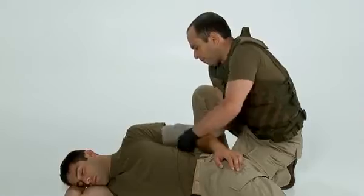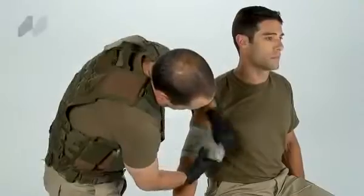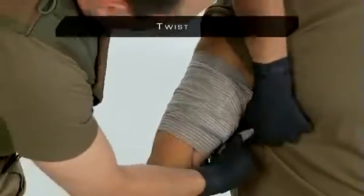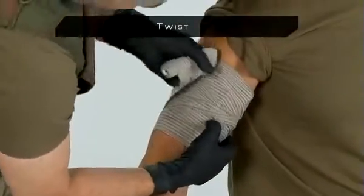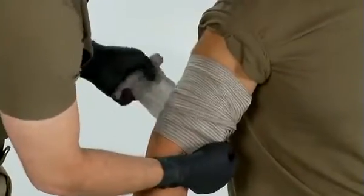Once you complete the wrap, insert one side of the closure bar into two or more fabric folds, like a pin in a shirt pocket, to secure the wrap. Another way to begin a standard wrap and achieve even more pressure is to twist the cloth leader each time you wrap on top of the pressure applicator, and close the wrap with the closure bar.